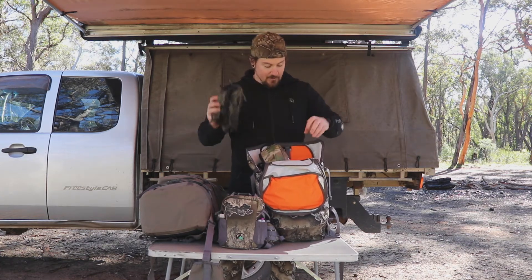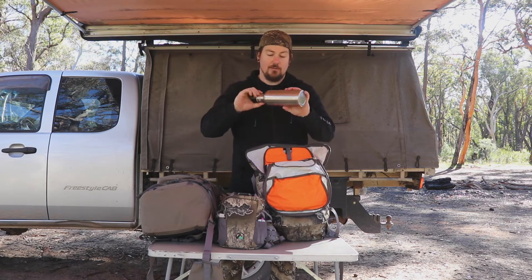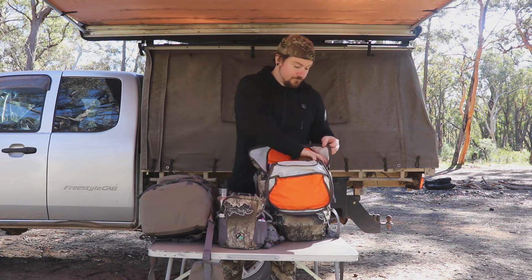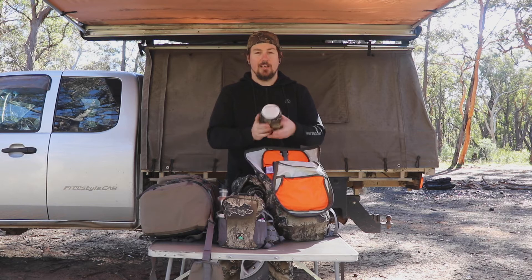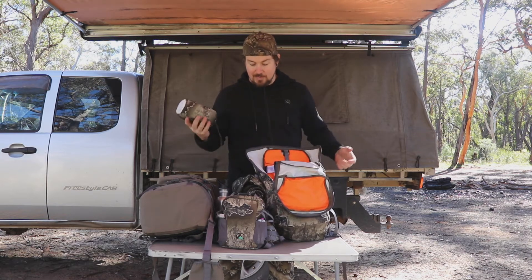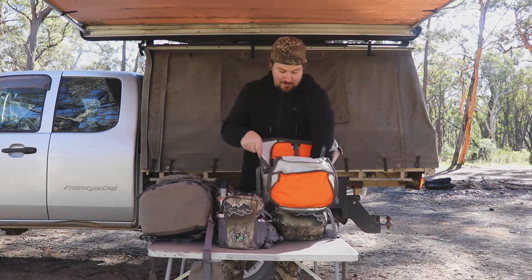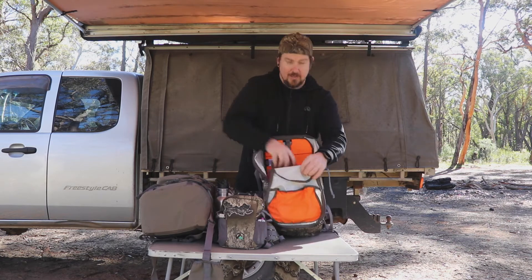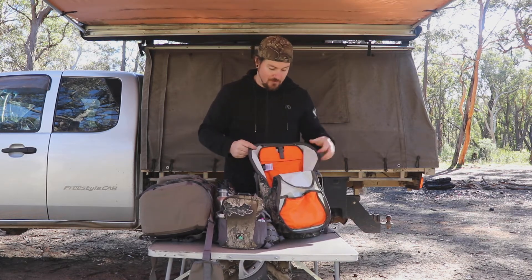It looks fairly basic in the way it's constructed but it's super strong. I've got a Helinox chair in there, which is awesome — I don't always take that but sometimes if I feel like I'll be sitting around it's pretty cool. I've also got a hoodie and the new Ridgeline Pack Light jacket, which is a small waterproof jacket in the Realtree Escape camo. I've also got a knife, a little emergency tarp shelter, and a bivy in there — there's enough that if you got stuck out in the bush overnight you'd be sweet.